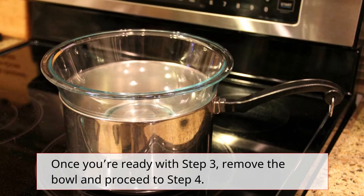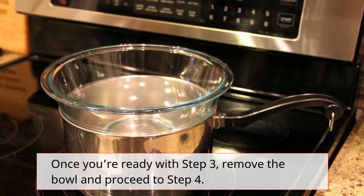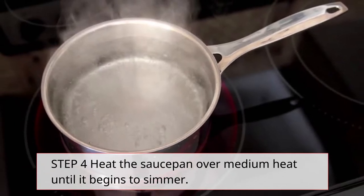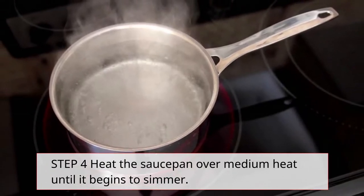Once you're ready with step 3, remove the bowl and proceed to step 4. Step 4: Heat the saucepan over medium heat until it begins to simmer.